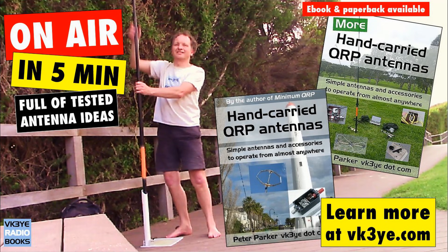Do you want to get the most from your portable QRP operating? Good antennas are a great place to start. Find out how in my two books: 'Hand-Carried QRP Antennas' and 'More Hand-Carried QRP Antennas' — big sellers with favorable reviews from all around the world. To learn more, visit vk3ye.com or search the titles on Amazon.